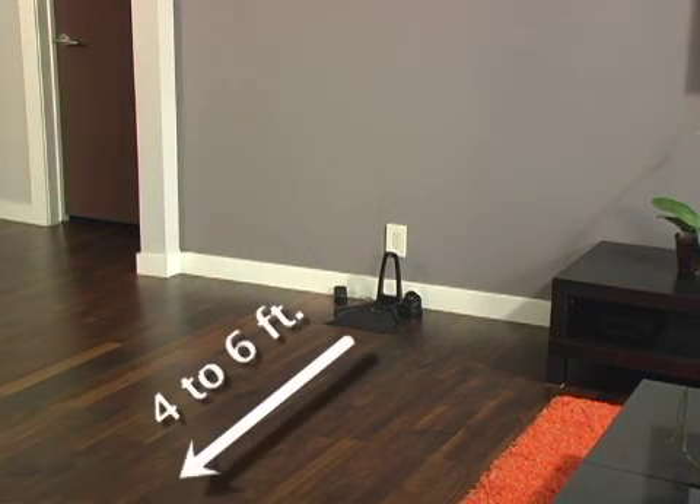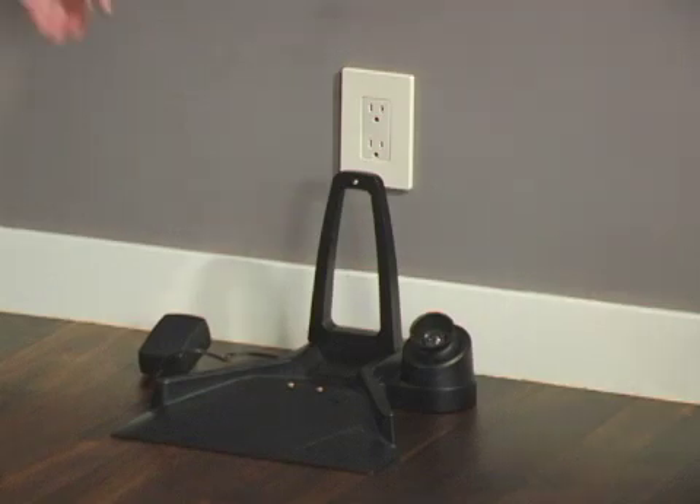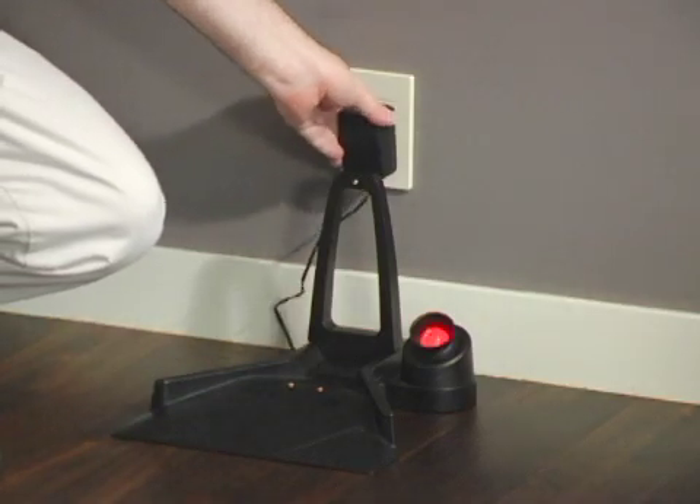Ideally, you want to have at least 4 feet of open space in front of the charging dock for Rovio to maneuver in and out. Plug the charging dock in once you have picked a good spot.